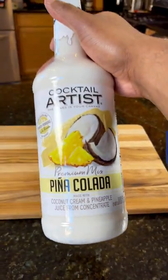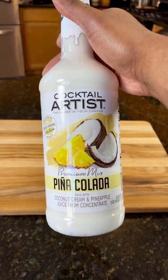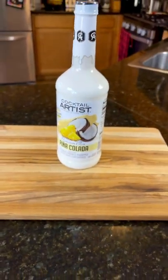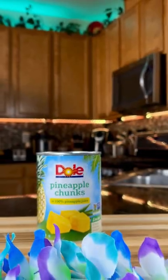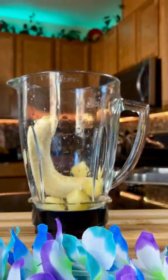I grabbed a couple other random ingredients, and we're gonna make this family-friendly smoothie for under $12. One full banana, two ounces of pineapple juice. I'm all about easy and cheap, so canned pineapple chunks.